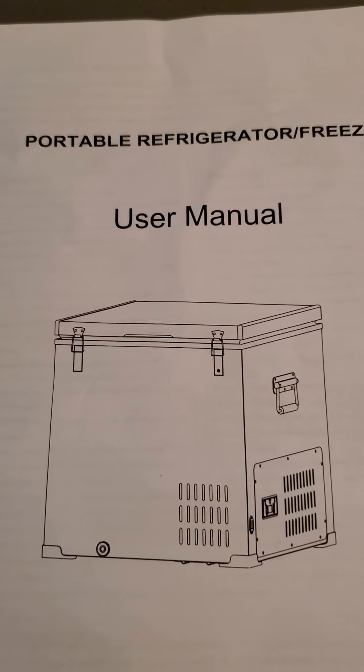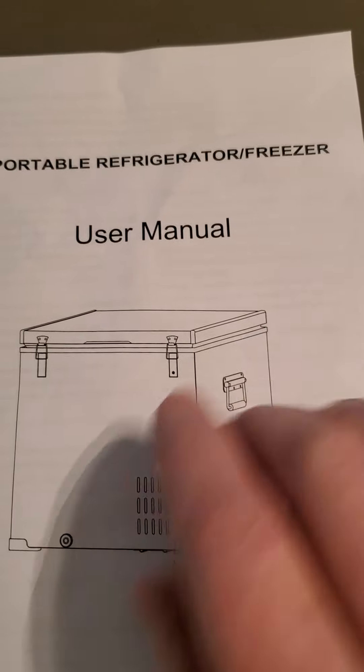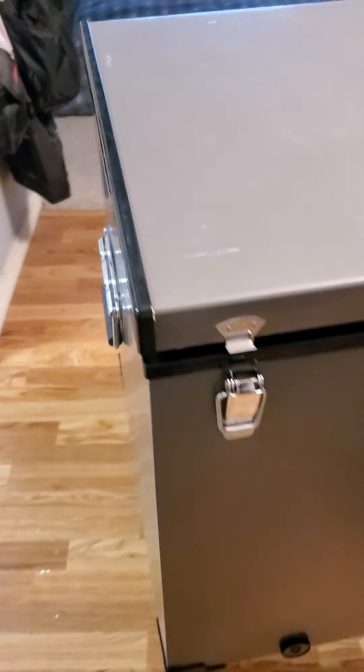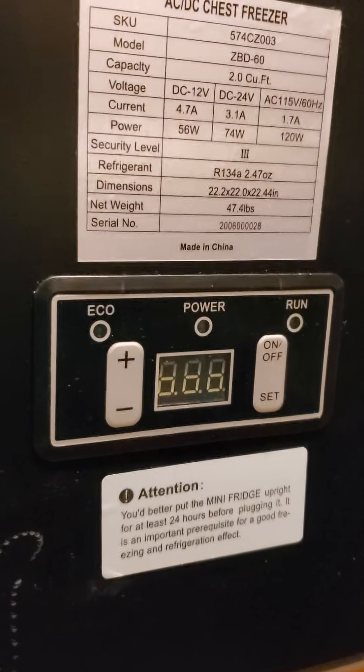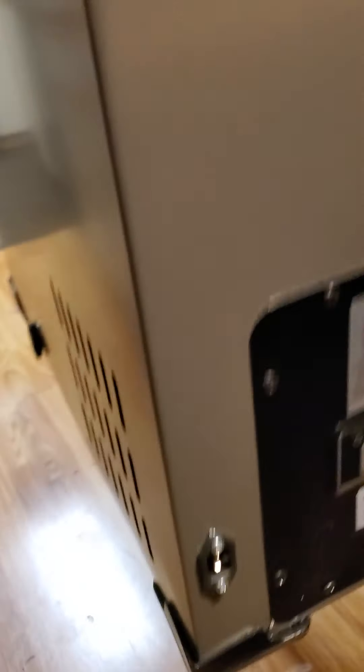What I have here is a portable refrigerator and freezer. This is going to go on the boat. It's two cubic feet and it can be a refrigerator or a freezer. You can adjust the controls here on the side — they're all digital. Here's the power input here, and it comes with a couple of cords.